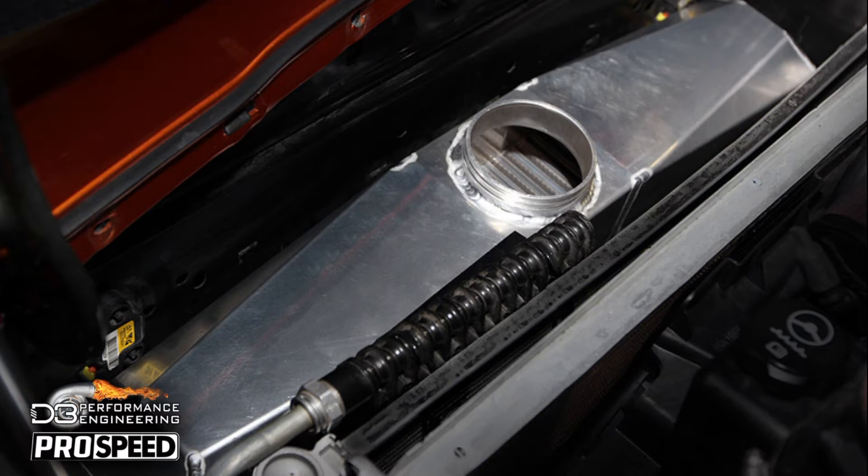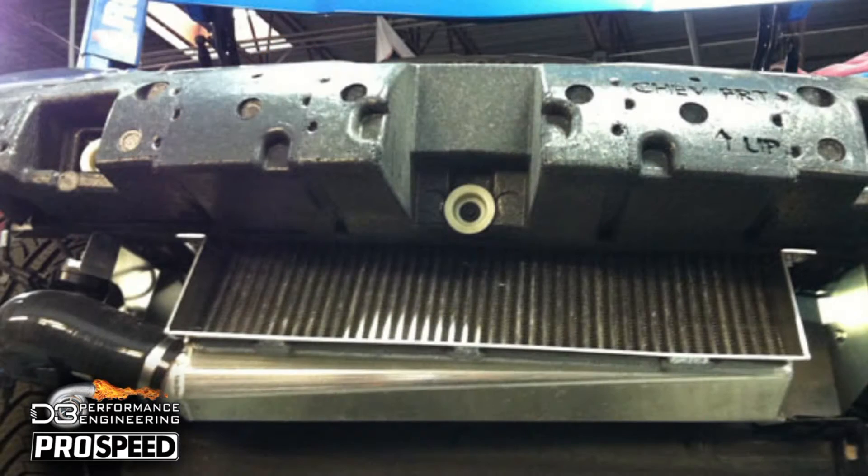On the C6 Corvettes, higher horsepower levels produce more engine heat. ZR1s running more boost will add larger heat exchangers. Other models, when turbo or supercharged, will add intercoolers. Both add restriction of airflow to the radiator, while also adding more heat into the cooling system.